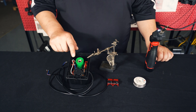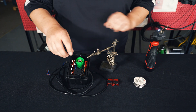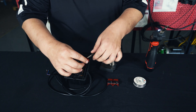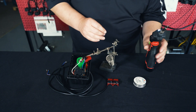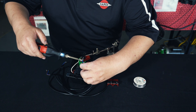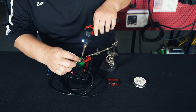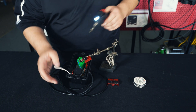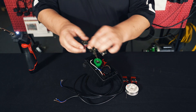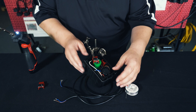You'll want to pay attention to the orientation of the switches — there is an upper switch and a lower switch in the housing. We'll remove the first switch and desolder the wires. Once the wires have been removed, you'll want to discard the old switch and replace it with the new one, and then solder your wires on.